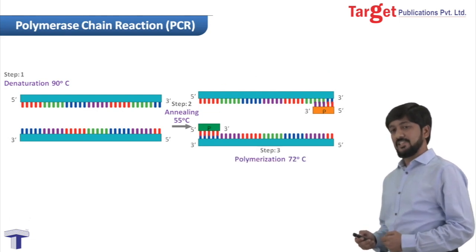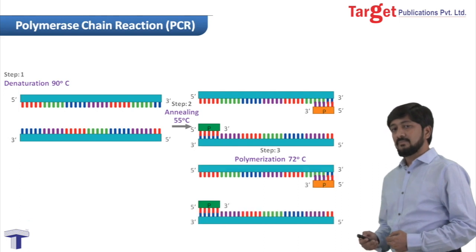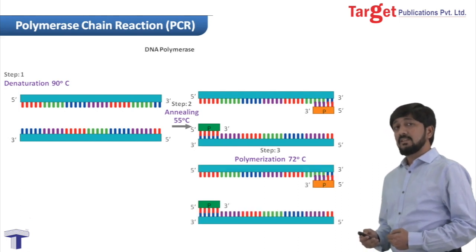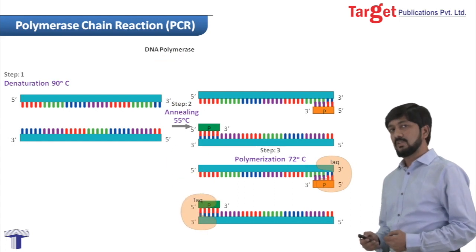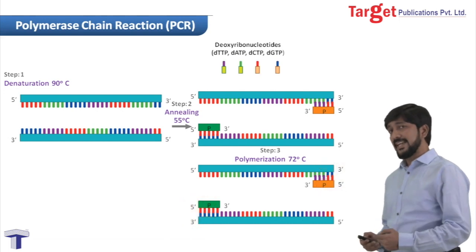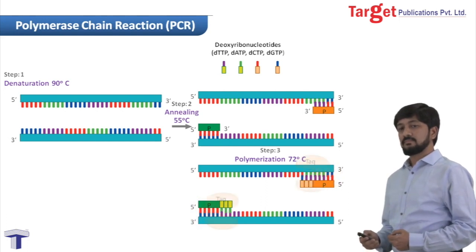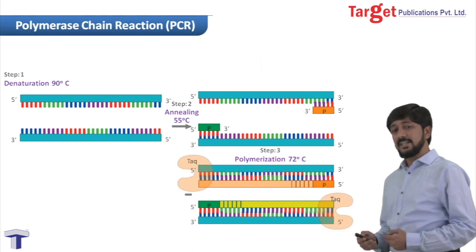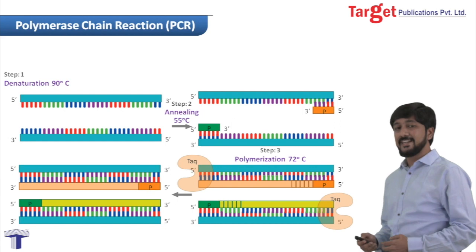The third step is polymerization. In polymerization, we increase the temperature of the reaction mixture to 72 degrees Celsius. This enzyme Taq polymerase synthesizes a new strand in the 5' to 3' direction, adding deoxyribonucleotides. Ultimately, at the end, we have two new double-stranded DNA molecules.